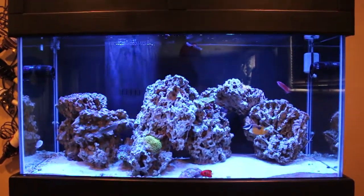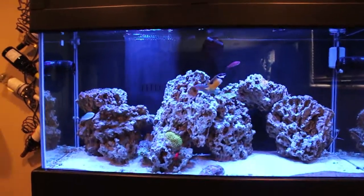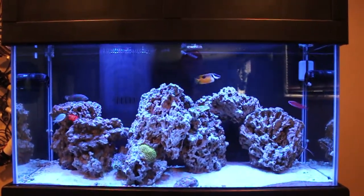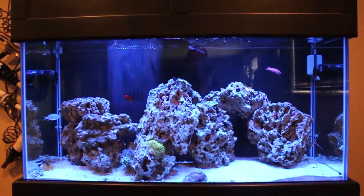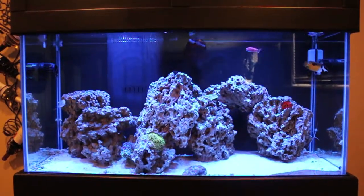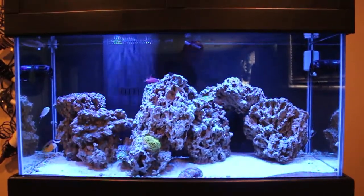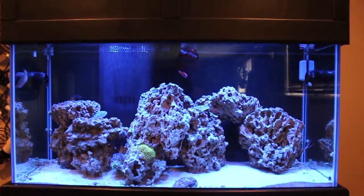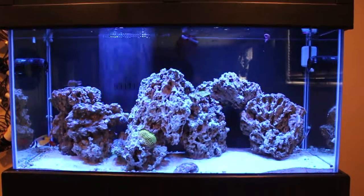Water change schedule — are you not managing the system the way you need to? You've got to export nutrients somehow, and water changes are one option. At the time I was doing weekly water changes, which is far more aggressive than I want to do long term. I think the most aggressive I want to be is maybe 20% every other week, so it wasn't that. Then you have to look at your rock. I made the mistake of wanting Pukani rock — it's extremely porous and it looks cool, and being dry rock you can place it without dealing with hitchhiking organisms.